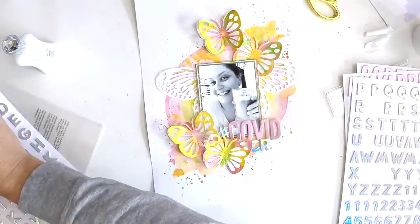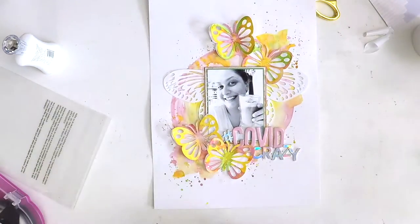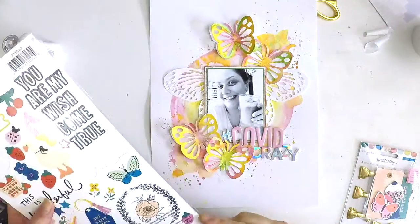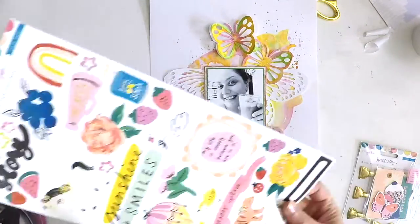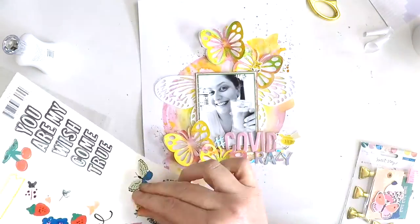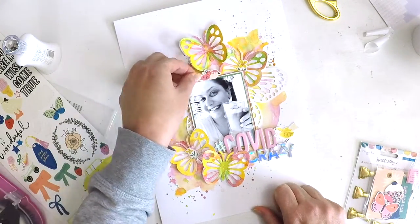How cute are those title words — a baby soft pink for the COVID and that gorgeous holographic little font there for crazy. This layout's come together really easy: a mixed media background, those butterflies that I simply added some mixed media on, I triple mounted my photo and roughed up those edges just to make sure my photo doesn't get lost in all that mixed media, and added that really punchy title there so it sort of stands out but doesn't take over. And now I'm just finishing off with a few embellishments.